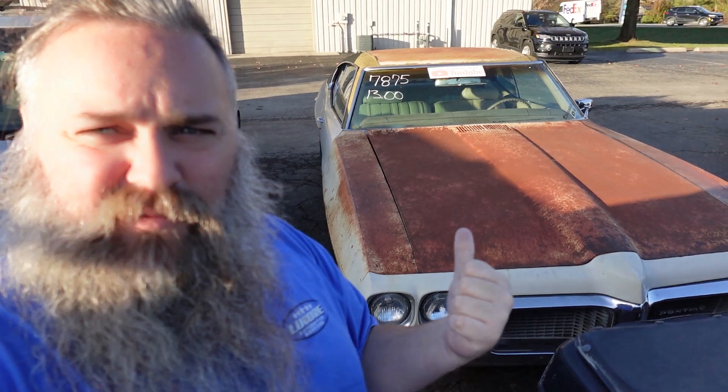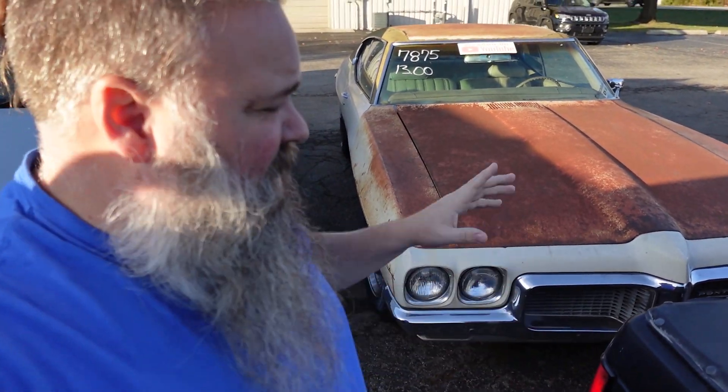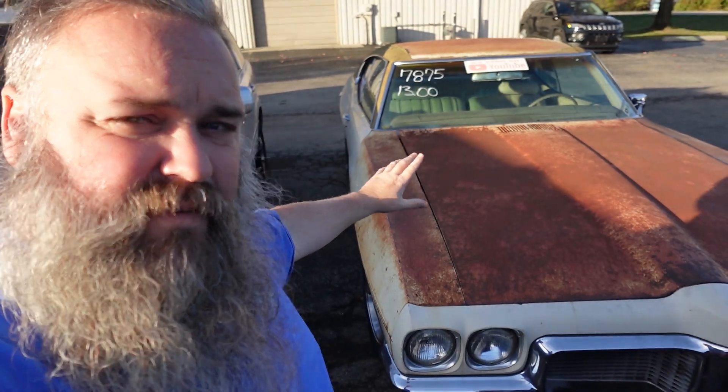Well hello there, my internet friends. Today we're doing something different — we're doing some science, and we're going to use my 1970 Pontiac Le Mans to do it. For those of you who aren't familiar with the car: 455, turbo 350, 336 rear end gears with a posi. So it'll do big old smoky burnouts and make some great American noises when it does it.